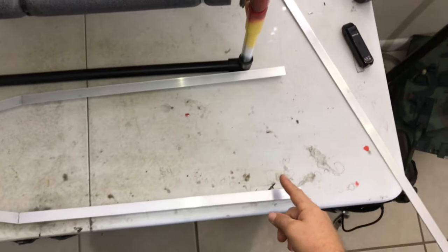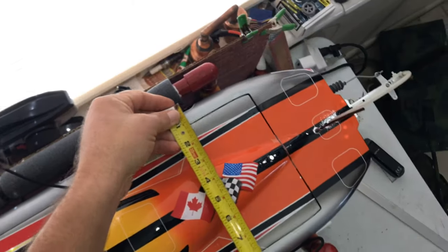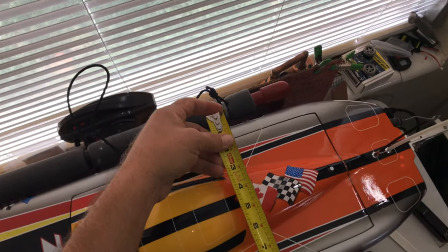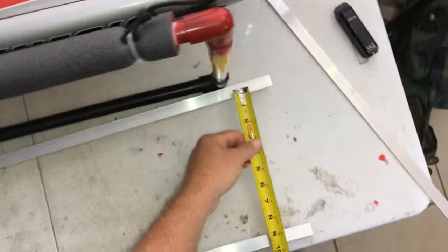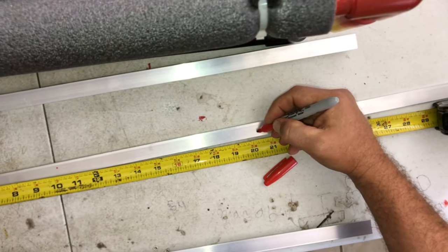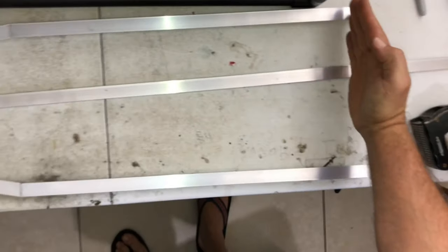Now we're ready to put our flat bar aluminum across here for bracing. What I like to do is measure the boat — this boat is around nine inches wide, probably closer to nine and a quarter. I like to do an inch wider than the boat, so since this is nine and a quarter we'll call it ten and a quarter to ten and a half. We're going to make a couple marks here — we'll do ten and a quarter and twenty and a quarter — so we're going to cut these two pieces and put one here and one here.